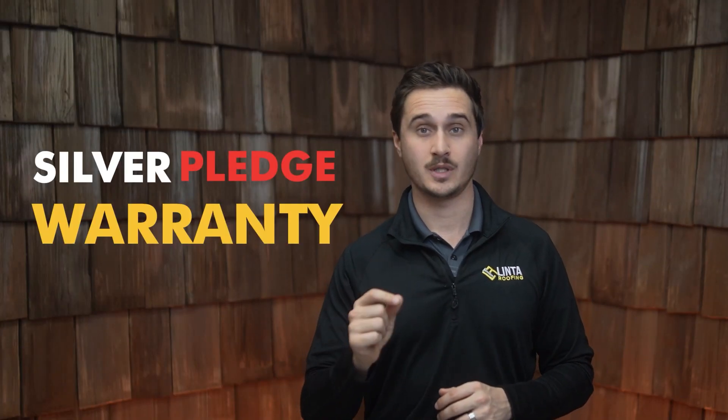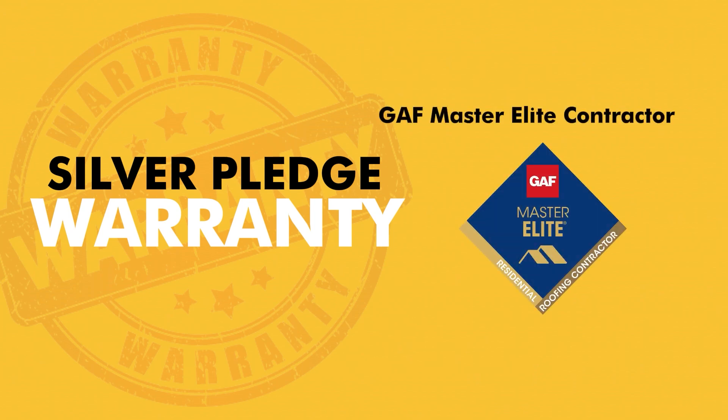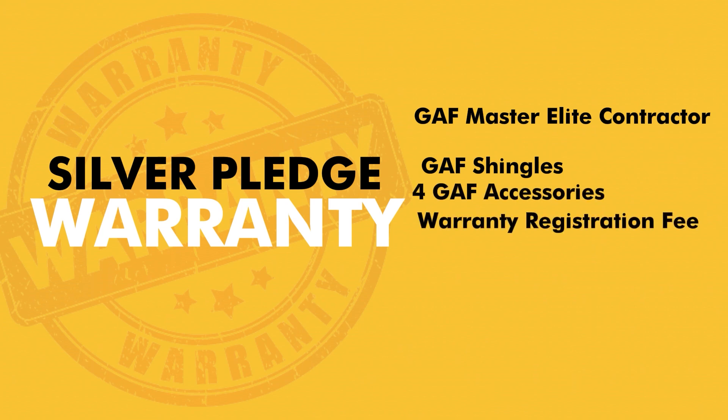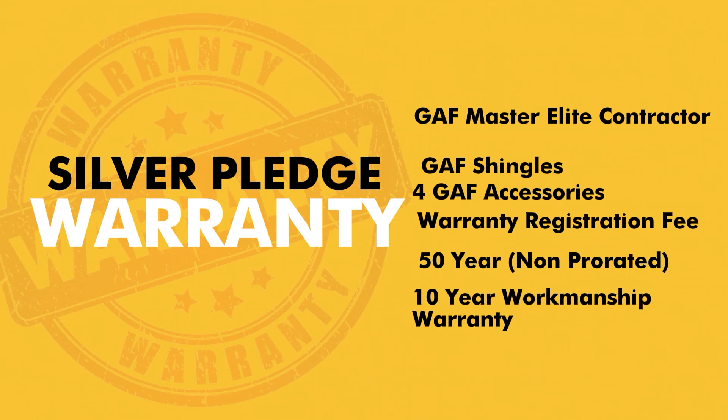The third level of GAF warranty is the silver pledge warranty. A silver pledge warranty can only be installed by a GAF Master Elite contractor. Only one percent of contractors are GAF Master Elite, so this is a unique breed of contractor. In order to get this warranty, you must install GAF shingles plus four accompanied GAF accessories, and there is also a registration fee associated with that warranty. With this combination of contractor and materials, you're going to get a 50-year non-prorated material warranty and a 10-year workmanship warranty.